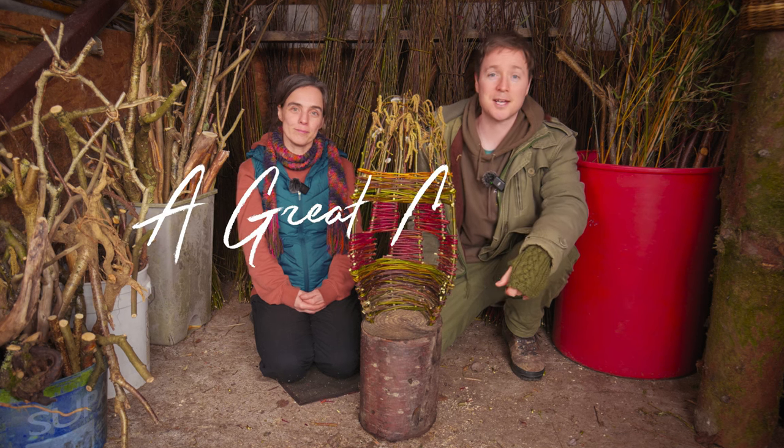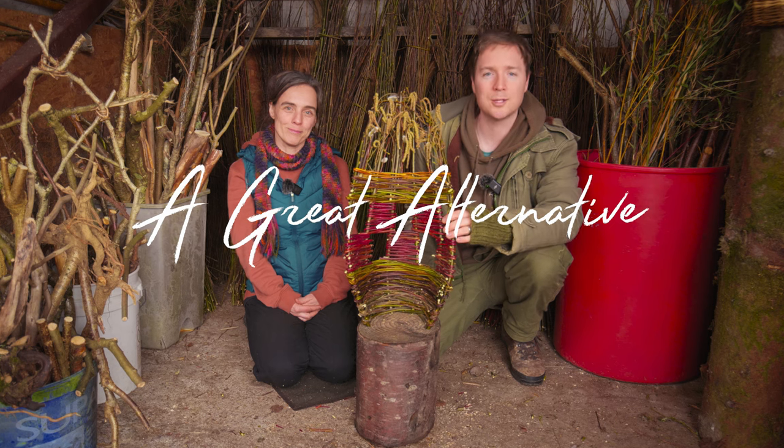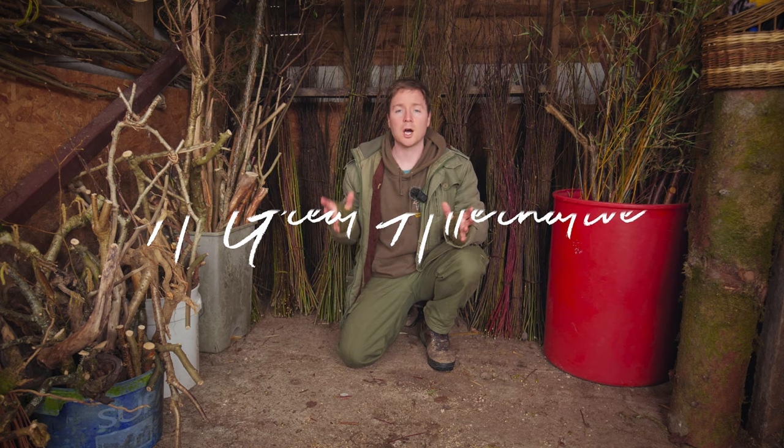Hey everyone, welcome to A Great Alternative. Today I'm with Peggy Beer and she's going to show us how to make this simple willow chair. Before I pass over to Peggy I just wanted to go over some of the wild materials that I foraged that will be being used in today's project.